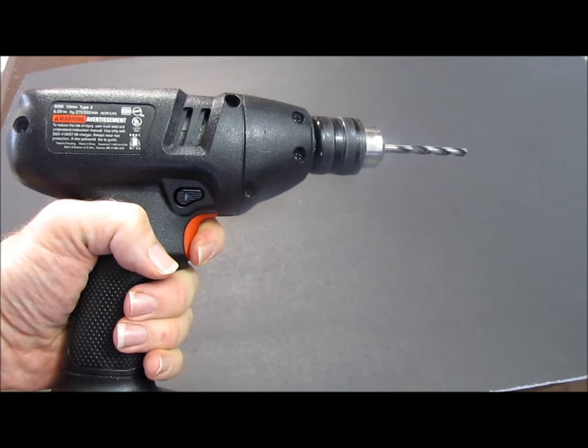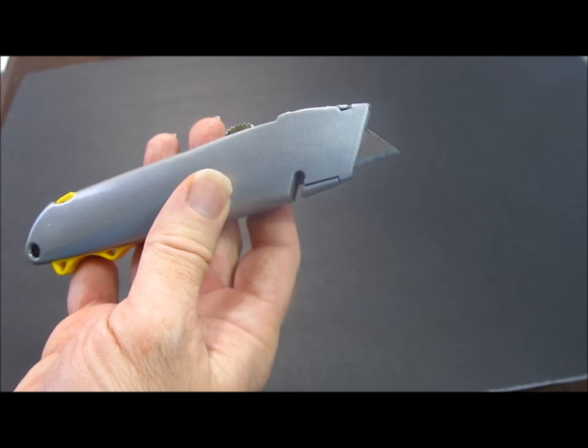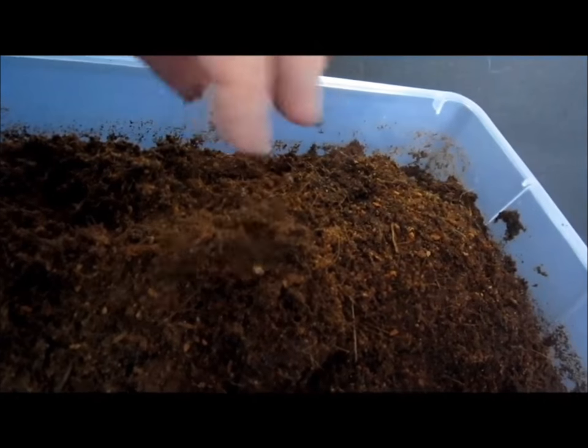To culture zebra pillbugs you will need: a culture container — a one gallon to six quart container is a good size — a means of creating ventilation holes in the container such as a drill or a craft knife, a fine mesh such as this chiffon, hot glue or durable tape, and an inch or two of moist base substrate. Coconut fiber is recommended.